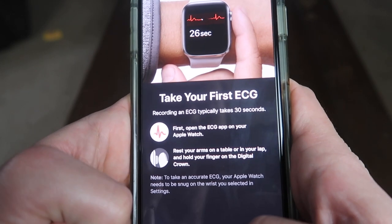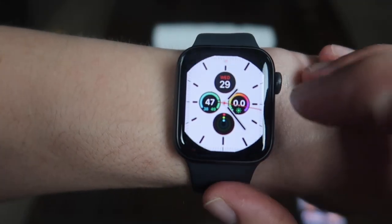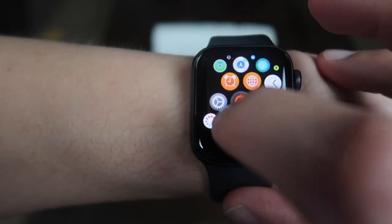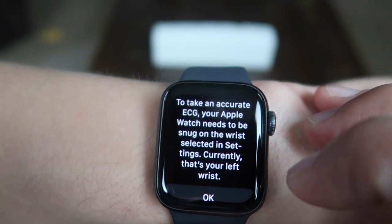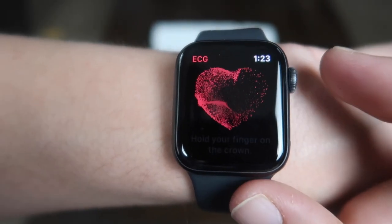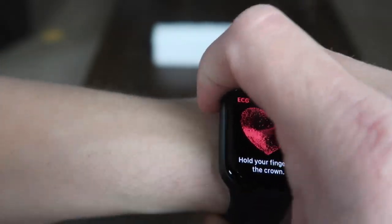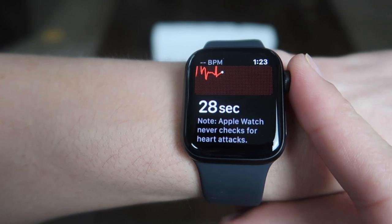Recording an EKG takes about 30 seconds. First, open the ECG app on your Apple Watch — so let's do that. Make sure your watch is snug on the wrist, selected in settings. Now it's going to ask me to hold my finger on the crown for 30 seconds.